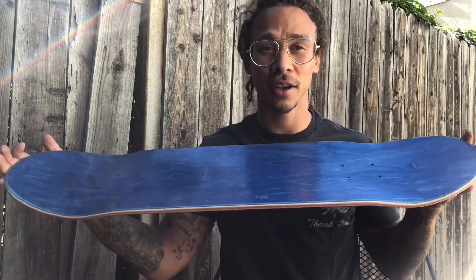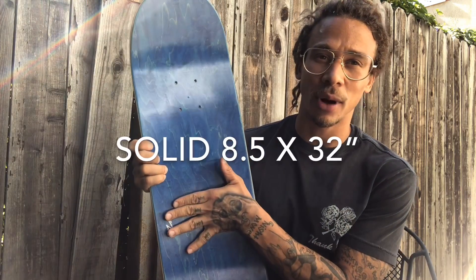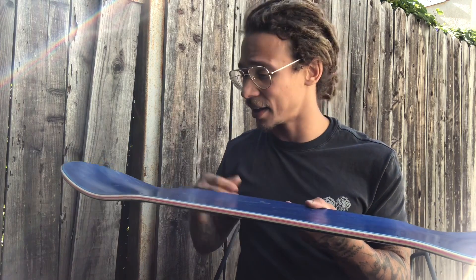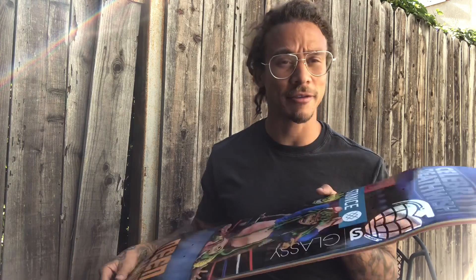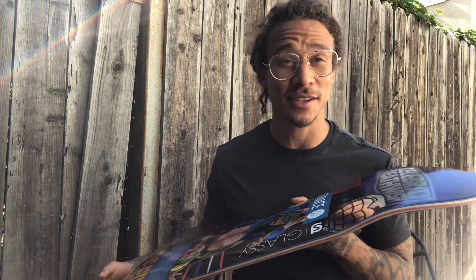This board is 32 inches long and a solid 8.5 wide, so we're working with solid numbers. This new custom shape that I'm riding — I love it. Every trick feels amazing, every trick is consistent. It's still mellow concave, little to none, more length, more width. It's actually been my favorite board to ride so far. I don't know if it's because I've been skating that other shape for so long, but this change is nice sometimes.